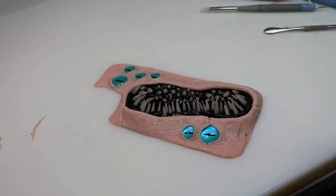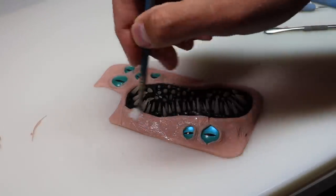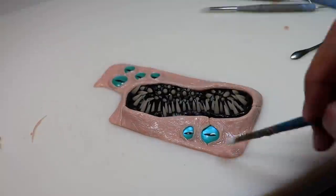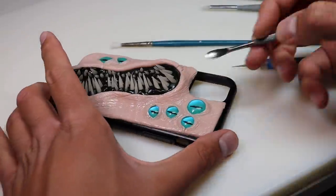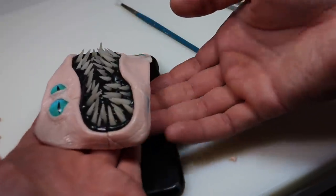Once the surface of the skin is completely textured, we're going to go ahead and brush the entire surface with some clay softener to remove fingerprints and blend everything together without losing any detail. Then put it on the case for one last fitting, fill in any areas that may be missing, and then get it ready to bake.